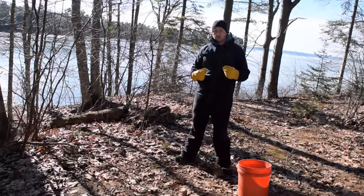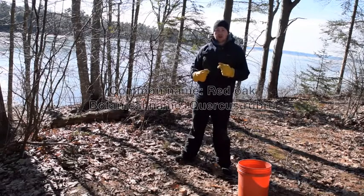You want to first look for oak trees. What kind of oak? Red oak. Botanical name? Quercus rubrum.